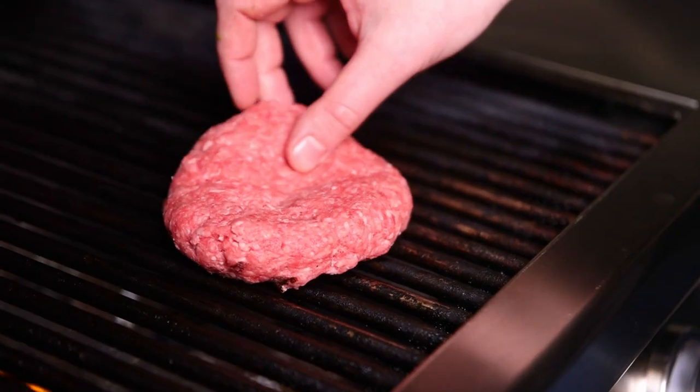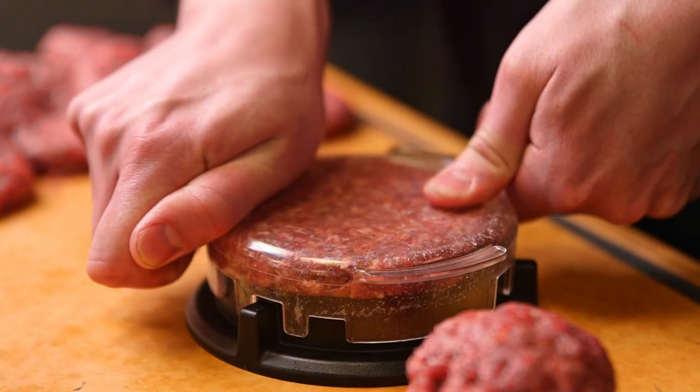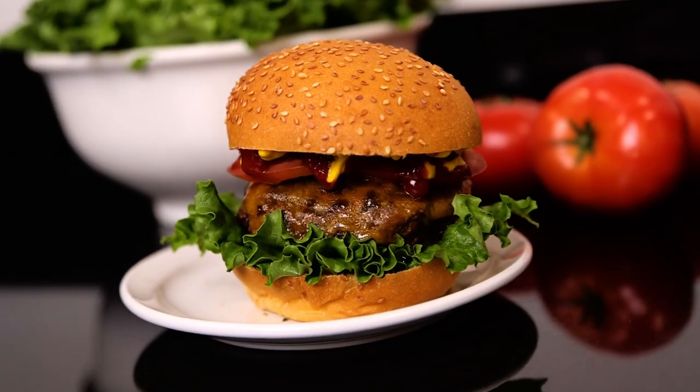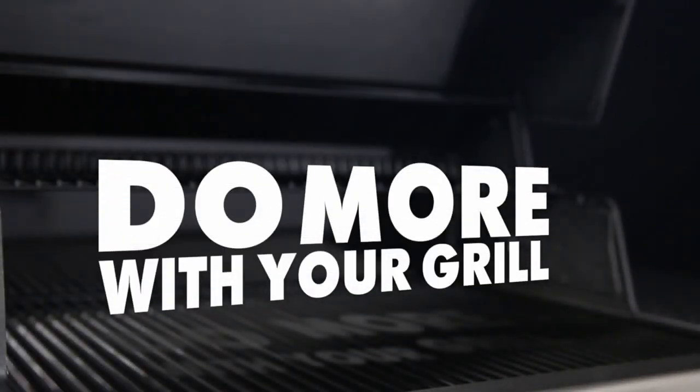Whether you're cooking for one or twenty-one, this must-have accessory is the best choice for getting perfect, consistent size, and yes, delicious burgers on your Brawl King Grill. The Brawl King Deluxe Burger Press — Brawl King, do more with your grill.